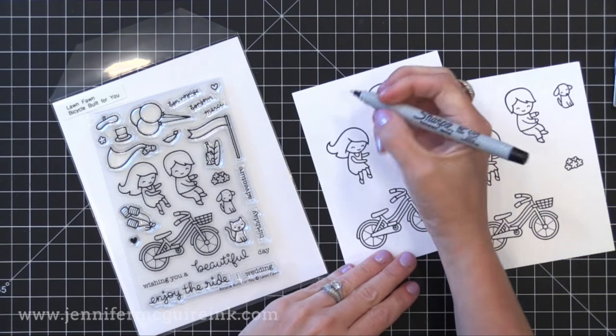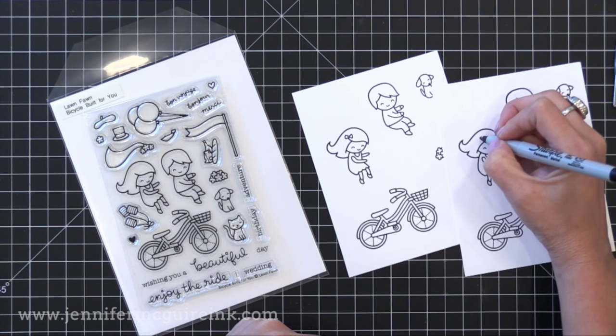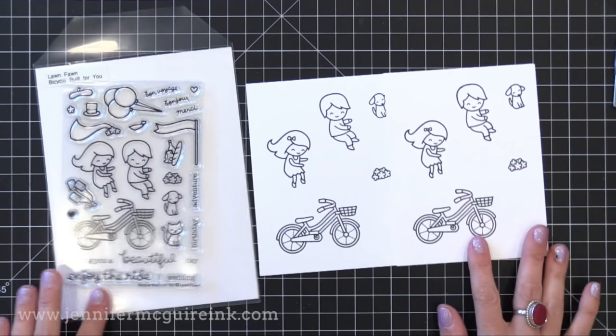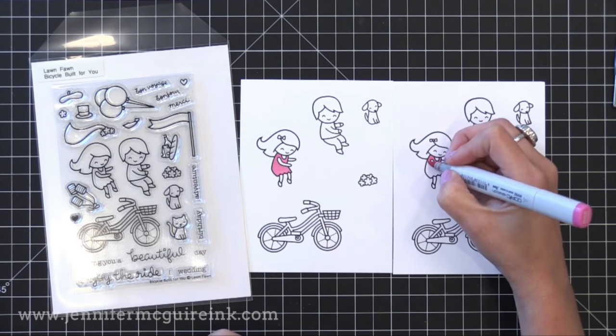I'm going to start by coloring the images I want to use on my card. I thought this little girl looked like Lila so I decided to use her on the bike with our dog Foxy in the basket. I went ahead and stamped them and did some quick coloring. Not going to share the coloring because it takes a bit of time and I didn't do anything fancy — you could do any coloring that you want.